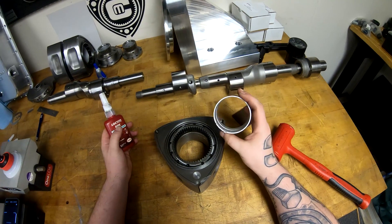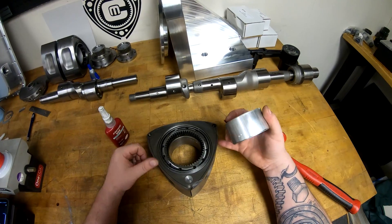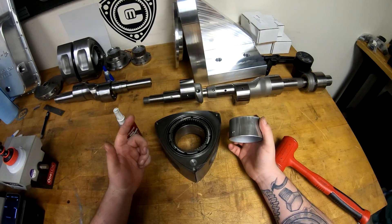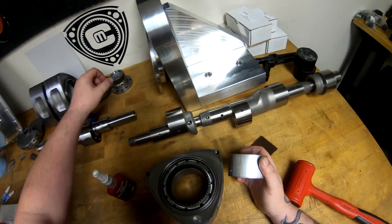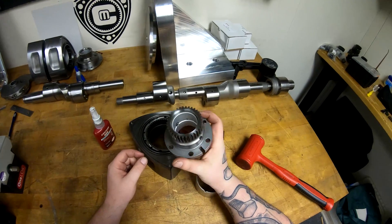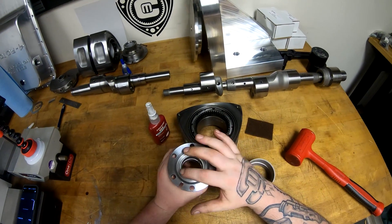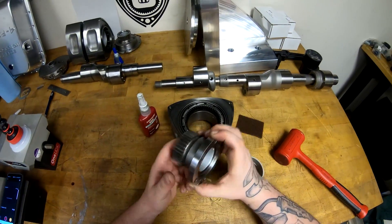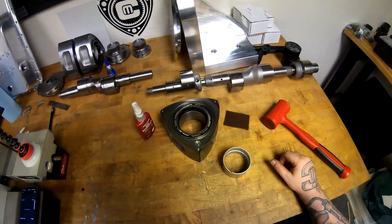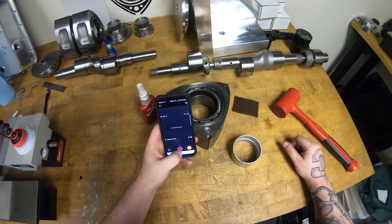That's it — thanks for watching. I'll think of another video next time. Same thing on the main bearings — do it the same way, clean it up with the scotch brite, apply the retaining compound, and I get a pretty good solid retaining pressure on those bearings too. I do not heat those up either. Thanks for watching, enjoy your weekend — maybe next weekend I'll have something new to talk about. Peace out.